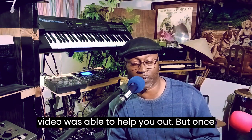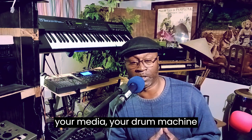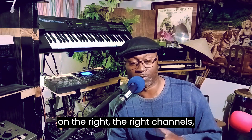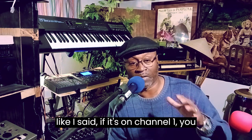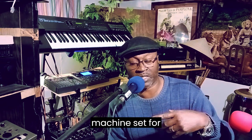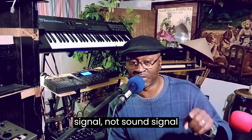Hopefully this video was able to help you out. As long as you put your MIDI, your drum machine on the right channels — if it's on channel one and you got your drum machine set for track number one, make sure the other keyboard or whatever is on track number one in order to receive signal, not sound — signal.